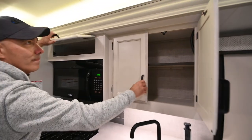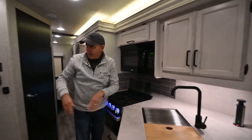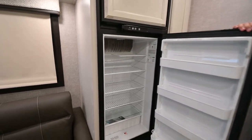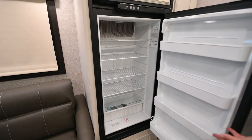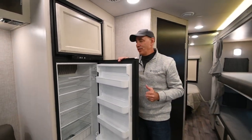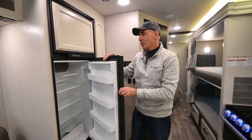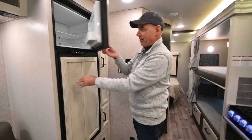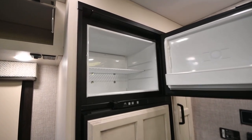Turning around on this side — very nice — I have an eight cubic foot refrigerator. This is a gas-electric refrigerator: it runs on propane when you don't have access to shore power. Set it on automatic and it will switch to electric when shore power is available. The freezer compartment is up there.